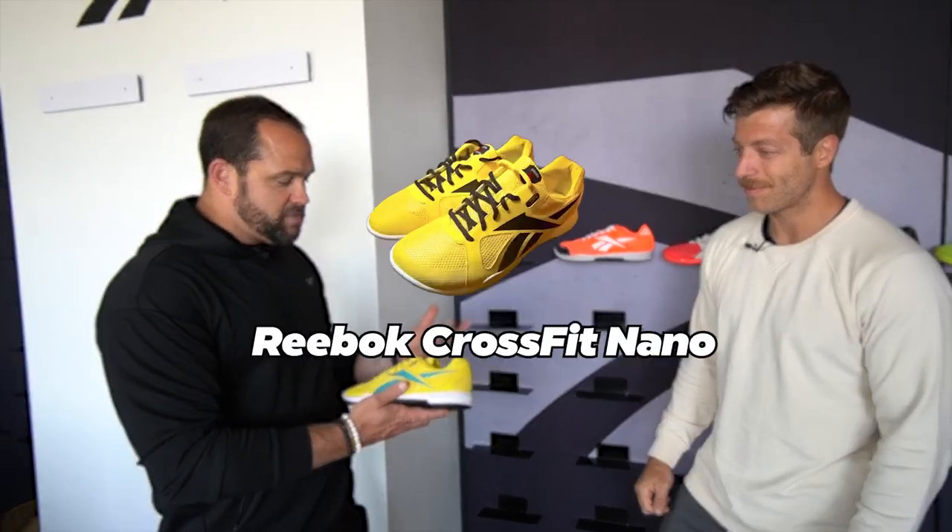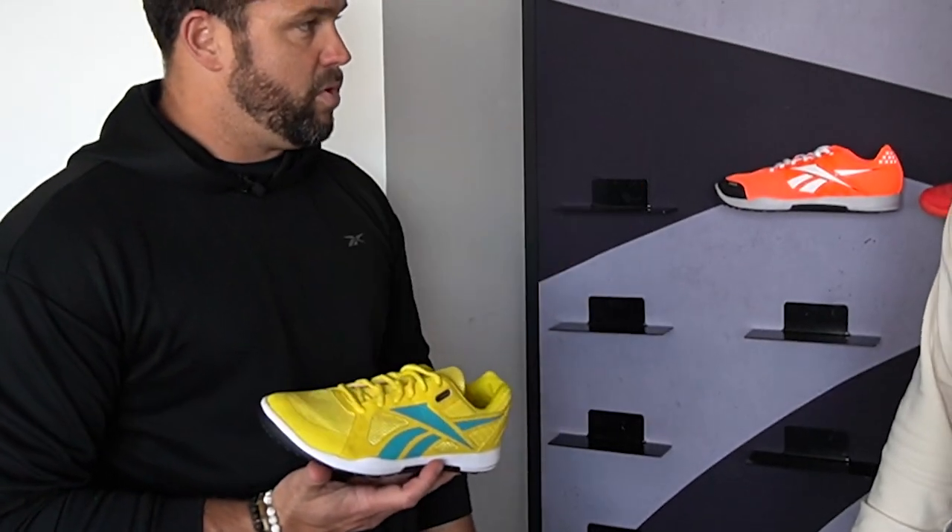Reebok signs a deal with CrossFit and we start working on this. They said, 'Now that you got this partnership, build us a shoe.' So we got really in tune with this community — we had people crossfitting all over the place and just wanted to learn as much as we could about the sport. It was very early on in CrossFit. We flew to LA and spent as much time in the box as we could. One thing we learned was they liked a flatter shoe, so you'll see early on in our Nano progressions there were slightly lower drops — that's just what people were wearing at that time.